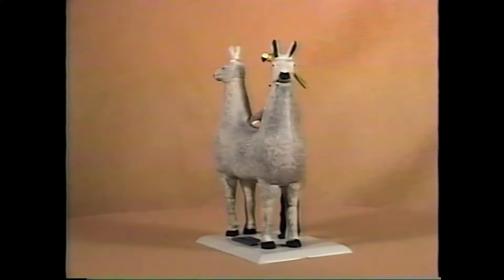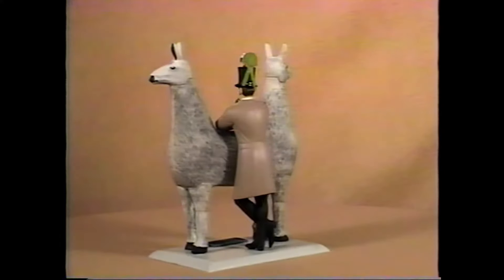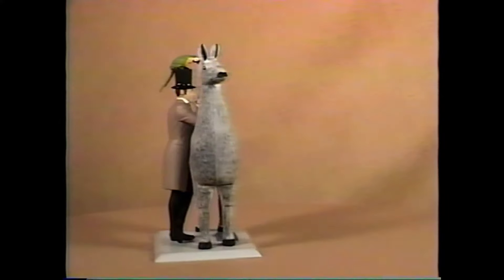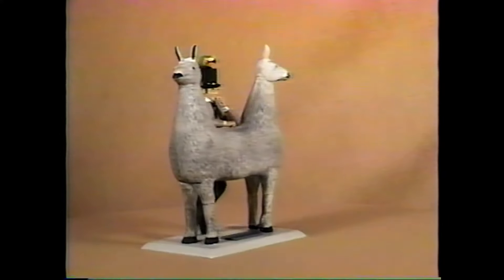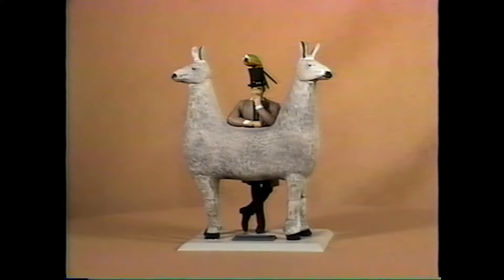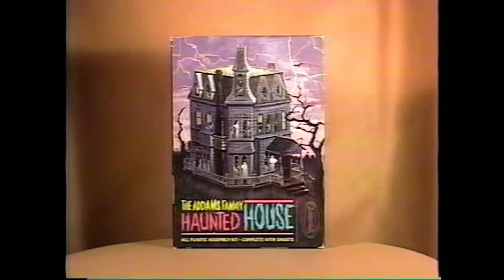The Push-Me-Pull-You Dr. Doolittle kit — 1968's original and only issue — was molded in light gray plastic. It shows Rex Harrison standing behind this double-headed llama with a parrot on his head. There is a sign on the base, which is molded onto the base. This kit is hard to come by, but there's not a whole lot of desirability for it.